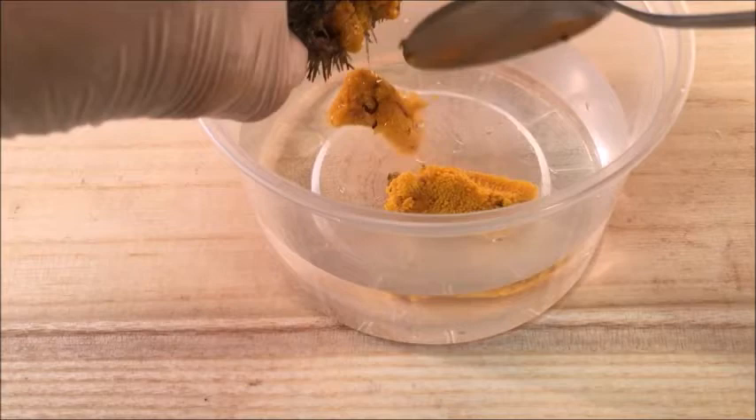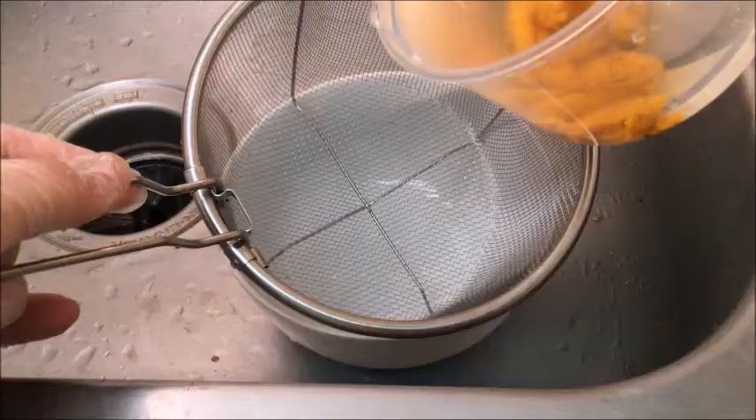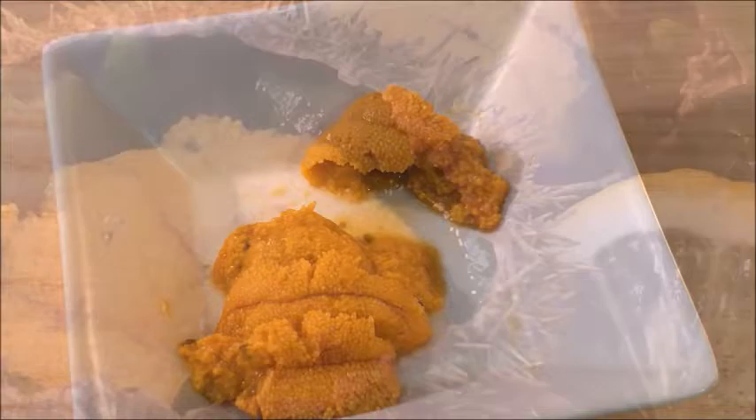Dip them in clean salt water, lightly wash them, and drain. Because they are so fragile, when you decorate on a plate, you want to scoop each piece one by one instead of roughly pinching them.